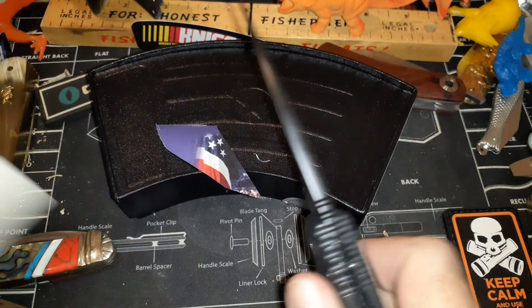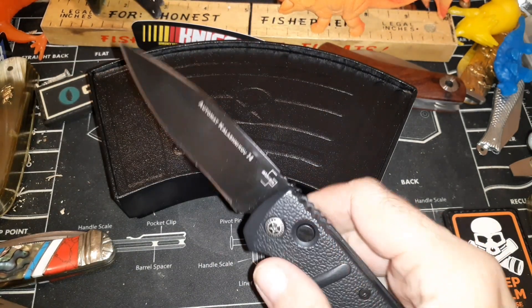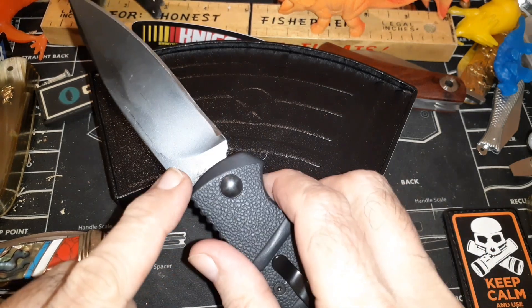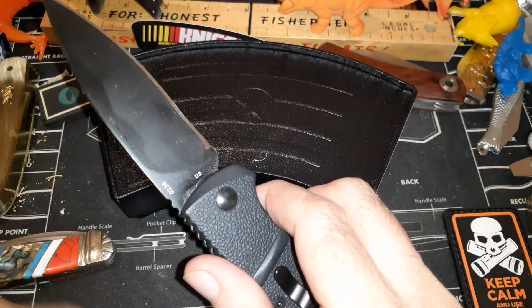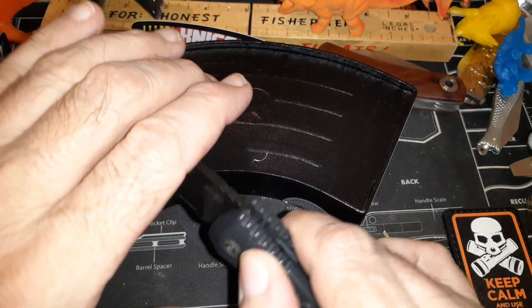I got it really sharp. It is D2 steel — I can tell that from sharpening it. When you sharpen a knife you can get an idea if someone is lying to you about the steel or if it was treated improperly. This is definitely D2.